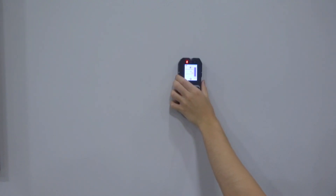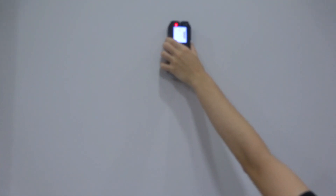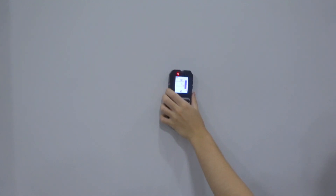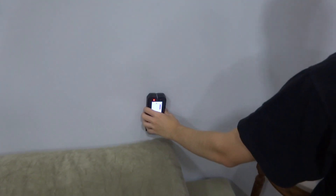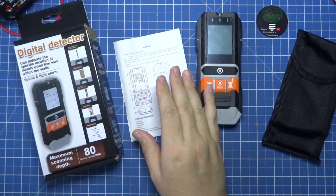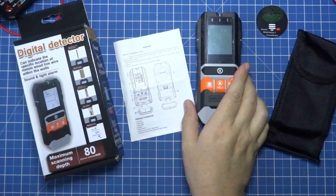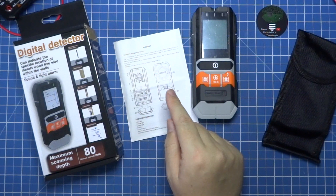The wood detection part is also very useful, because it also works very well. What happens with wood detection is that our buildings in Brazil do not use the same construction materials as, for example, the United States, where you have many internal walls of wood and sometimes even external walls. So it is very useful to determine: this wall here is concrete, this wall here is wood — because with a layer of plaster on top, you cannot detect the difference. So it will be able to show you with precision what is wood and what is concrete.